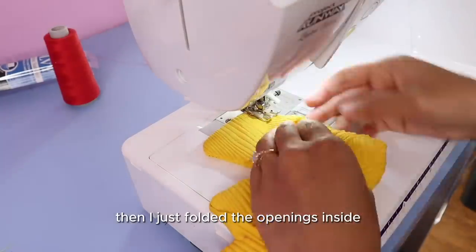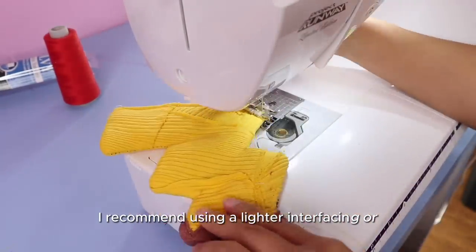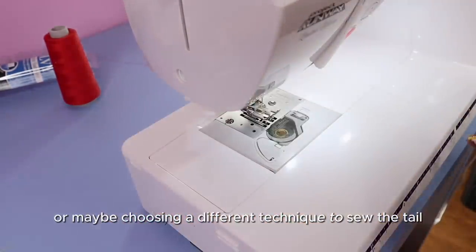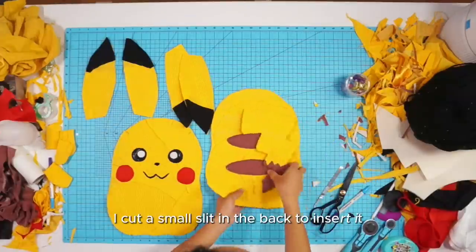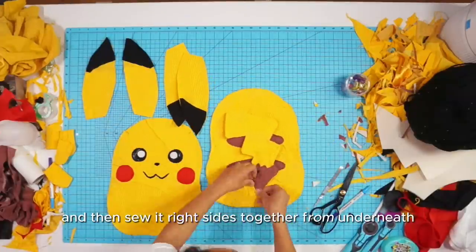I folded the openings inside and top stitched it closed. I recommend using a lighter interfacing or choosing a different technique. To attach the tail to the body, I cut a small slit in the back to insert it and then sewed it right sides together from underneath.